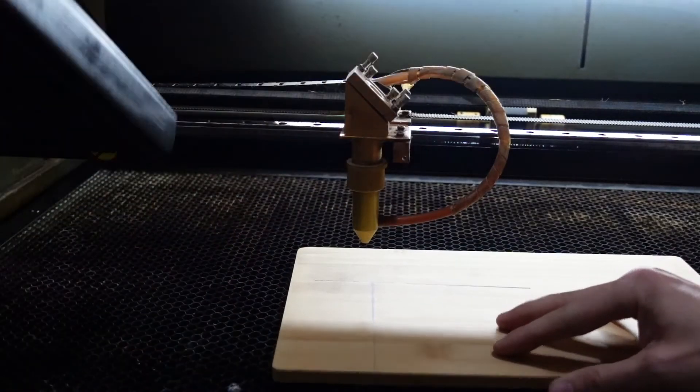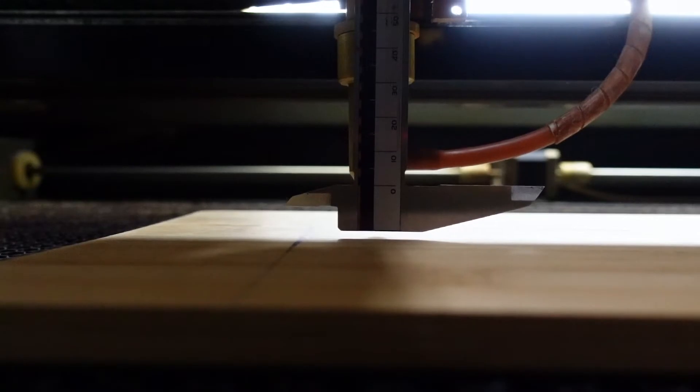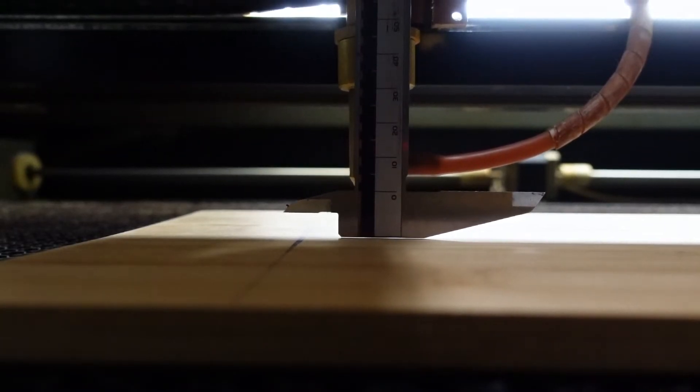We now know the perfect distance from our laser head to the material. Let's lay down the plywood flat on our table and adjust your table height to the laser head using the measurements we achieved.